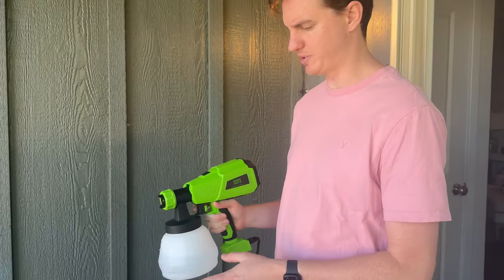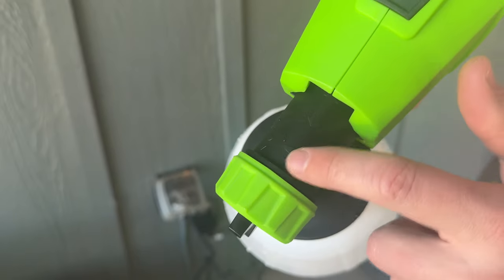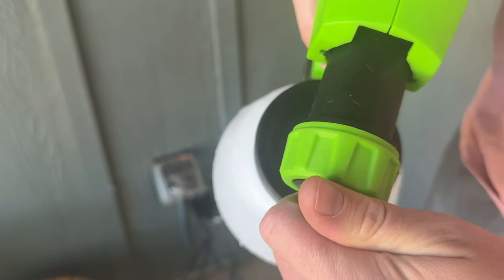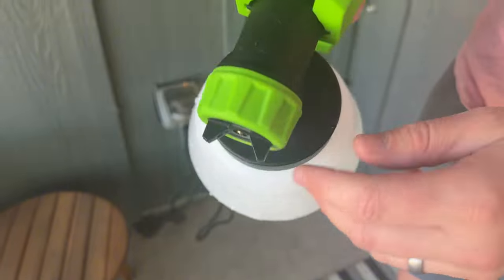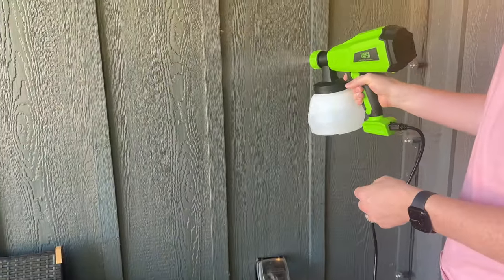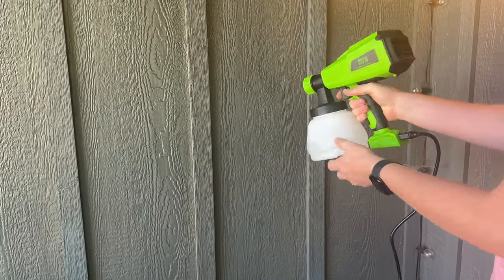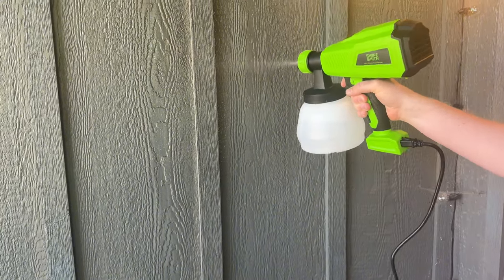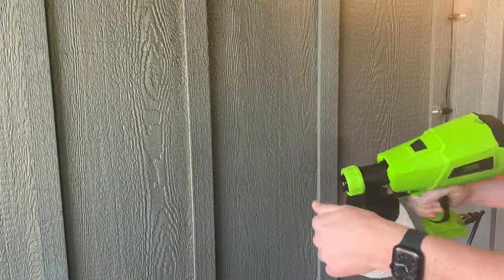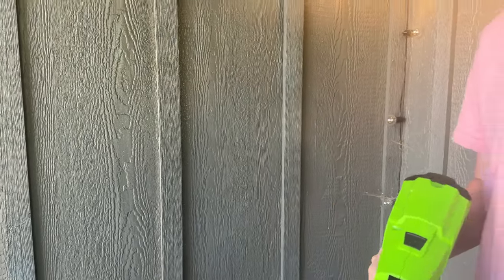I filled this with water just for a demonstration. There are three different modes you can set. Right now it's on horizontal mode. If I turn this dial, it will be on center. If I turn it all the way, it'll be on vertical. So this is horizontal, and I can increase or decrease the flow by the plus or minus. I could turn it to do center, or turn it again to do vertical. It's a really nice spray pattern and it's really easy to use.